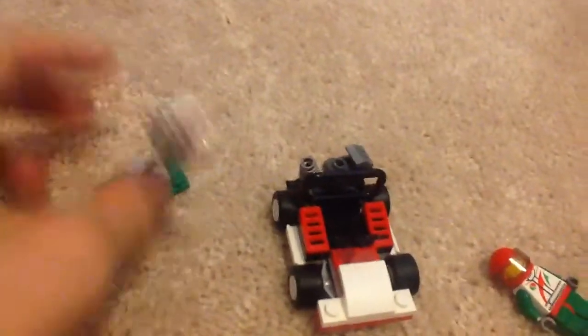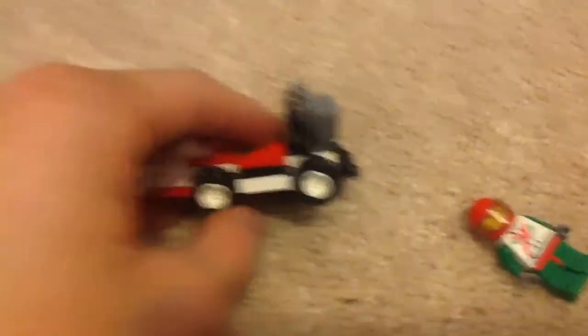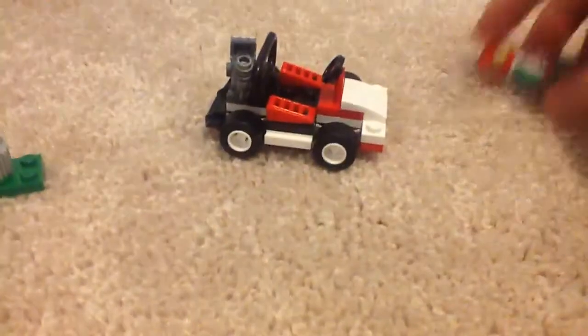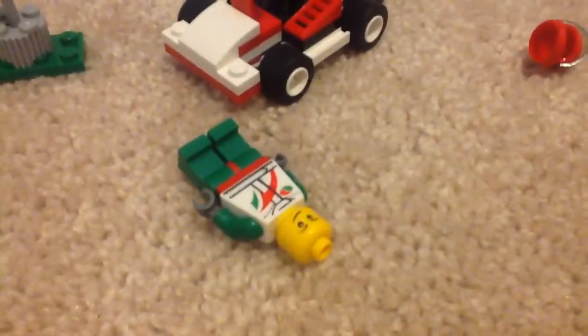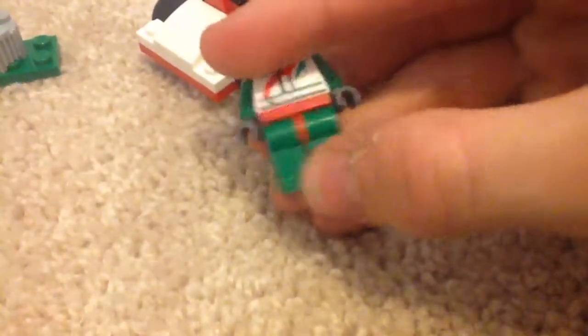The stoplight is right here — it keeps falling down, probably because I'm on the carpet. Here's the go-kart. Let me hold it more stable. The engine has what looks like a laser gun piece — it's a piece that's mainly from Chima. I'm not sure what the official name is or what its original purpose was.